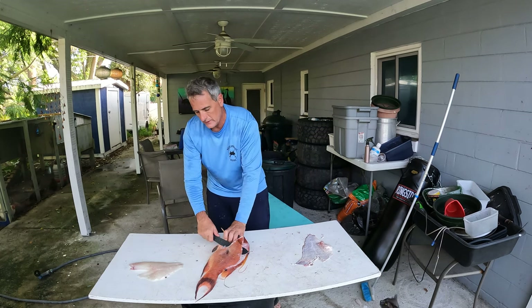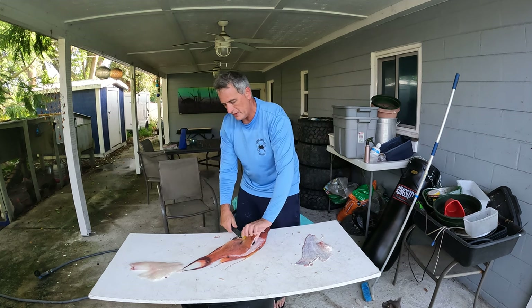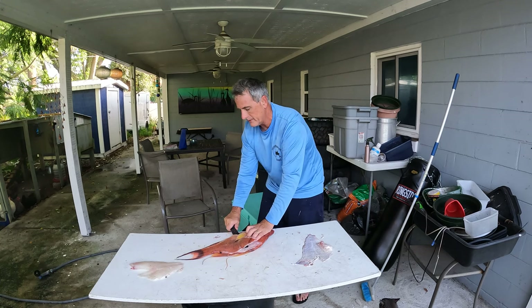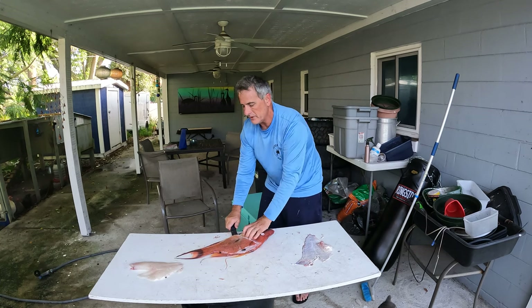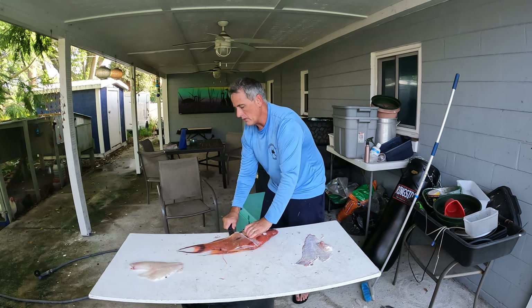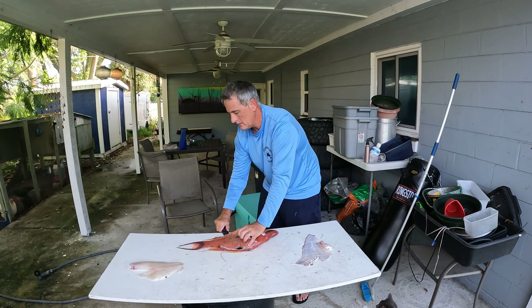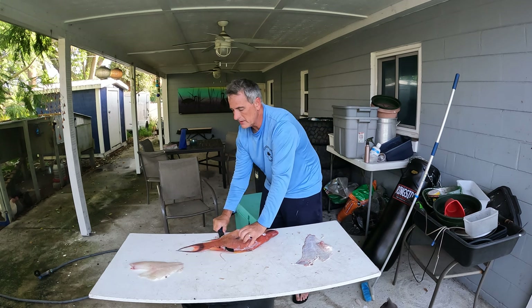Believe it or not, I catch a lot of tilefish, but I don't think it's as good as everybody says it is. I've heard people refer to tilefish as poor man's lobster — I disagree. Tilefish to me just tastes like a big grouper.